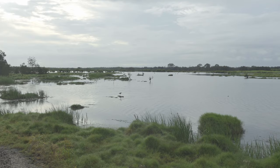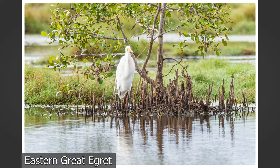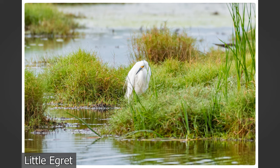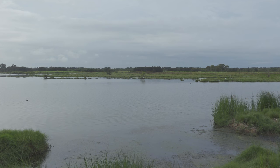Now let's see what else is around. Just in front of us here we've got some egrets — intermediate egrets and a little egret, hiding behind the bush. I'll just turn the camera off and see if I can get a few more photos.